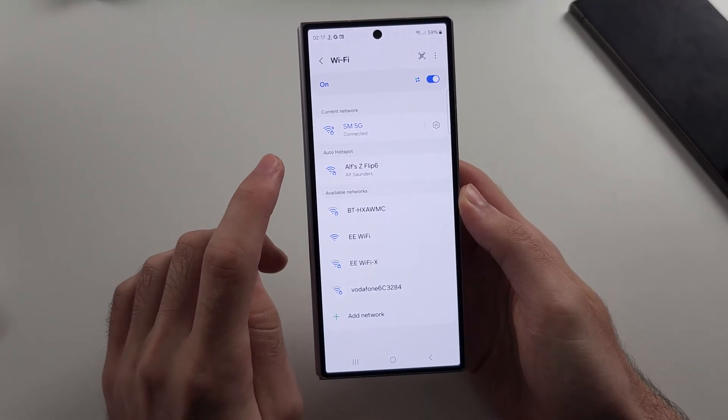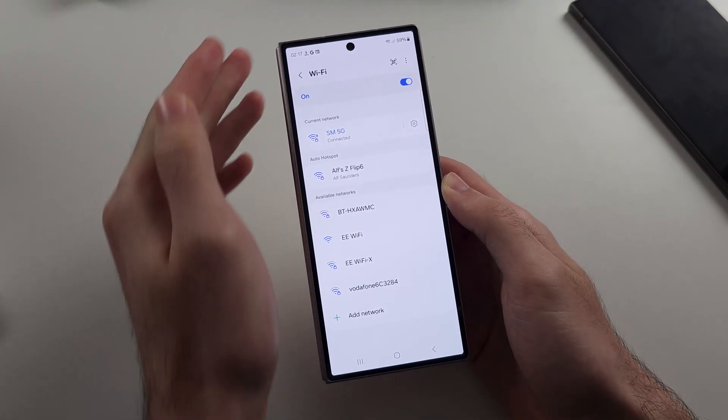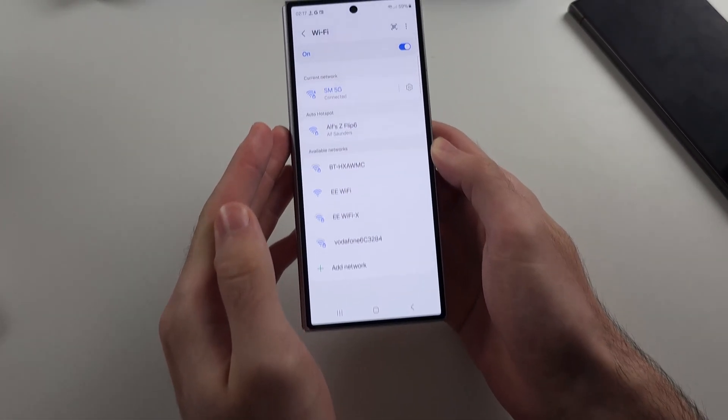Also make sure that when you're attempting to connect to the Wi-Fi, you connect when you're right next to the Wi-Fi router — so make sure you and your phone are next to the router before you attempt to connect.